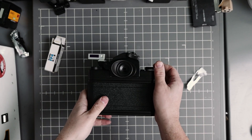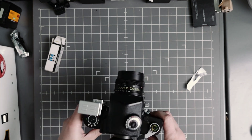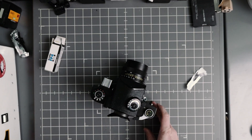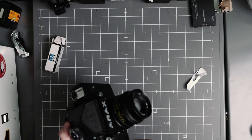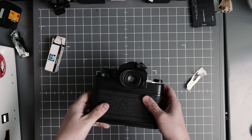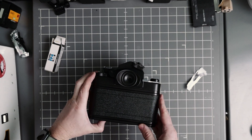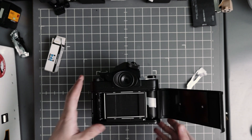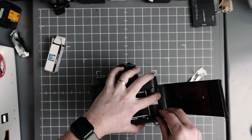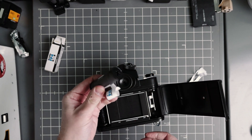I shot the whole roll at ISO 64. That's typically how I rate FP4+. I know it's a 125 speed film — speed ratings are somewhat controversial — but lately I just like a slightly more dense negative, and that's just how I do it. So we unload it, similar to any other SLR-style medium format camera. It's right there, waiting for me. Let's take this into the darkroom and mix up some 510 Pyro and develop this normally.